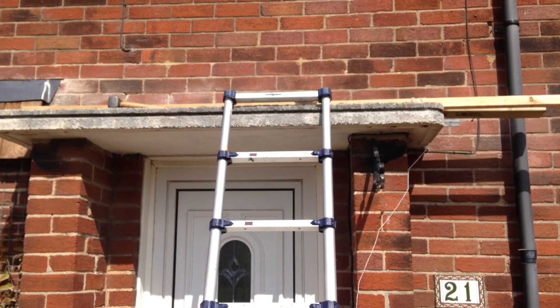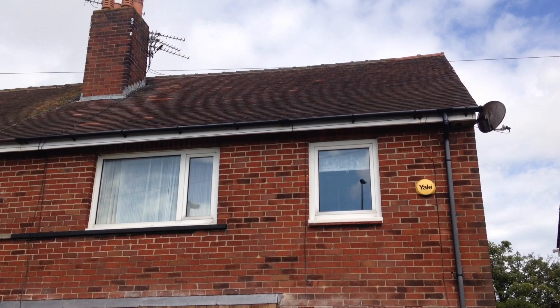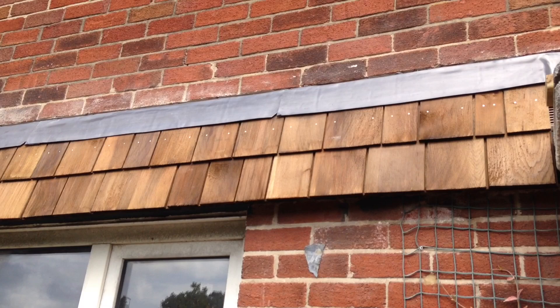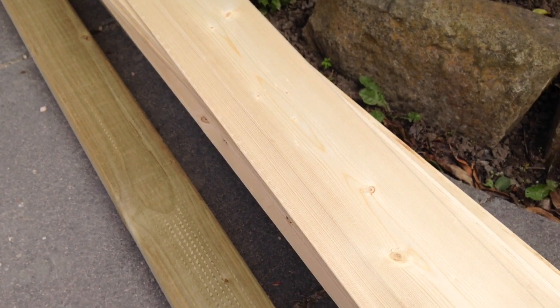Hi guys, in this video I'm going to be making a pitched roof for a flat concrete slab porch. First of all I spent time visualising the house with a finished porch roof. After considering various different factors I decided the best shape was going to be a pitched gable roof sitting on top of the flat concrete slab. I then chose cedar shingles as I'd already used on the adjacent roof, and for the fascia board I was using very cheap redwood with a special treatment I'll come back to later in the video.